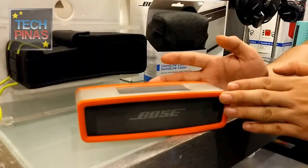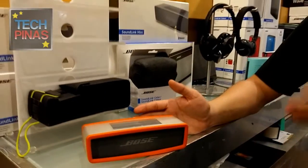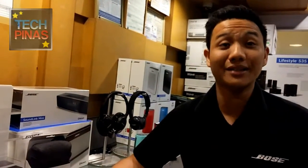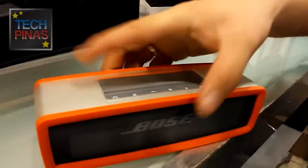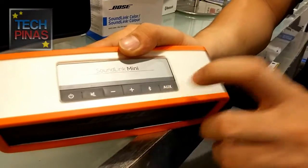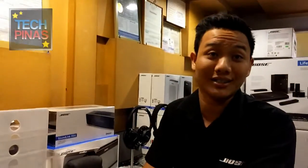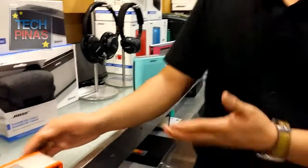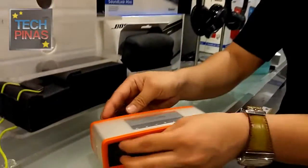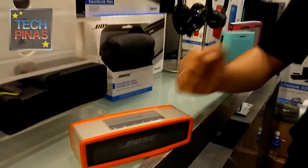For the Soundlink Mini, you can pair up to six devices. Charging time is two to three hours, and you can play it six to eight hours. The buttons include power on/off, mute, volume down, volume up, Bluetooth, and auxiliary. It comes with two speaker transducers and dual opposing passive radiators, which reduce distortion and vibration and produce the bass.